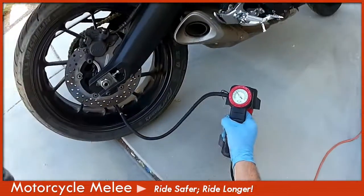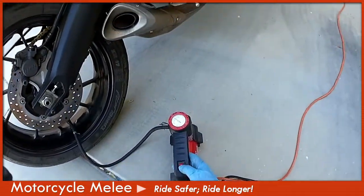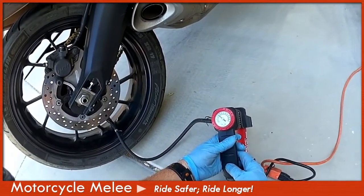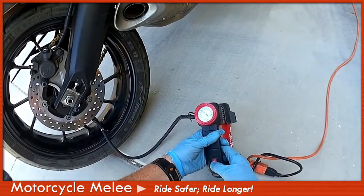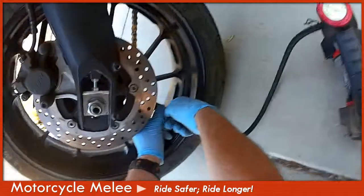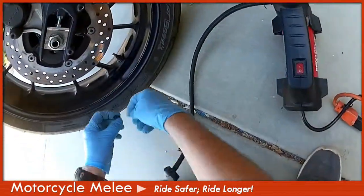42 PSI for the rear — what do I got now? Right at 40, so let's get it right on to specs. Turn it on — doesn't take very long. Not very powerful for a car, but for a motorcycle this is a perfect tool. And there you have it: 42 PSI for the rear tire. Unplug it by snapping it up, pulling it out, and you're done. How quick is that? No more worrying about having quarters in your pocket.